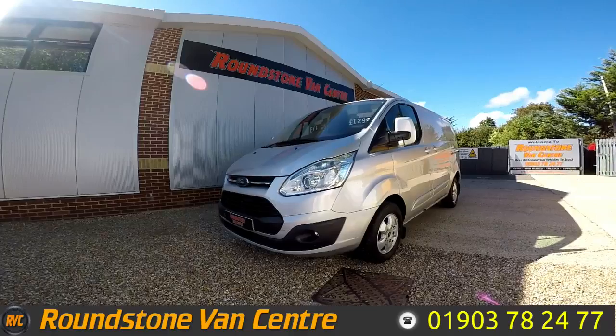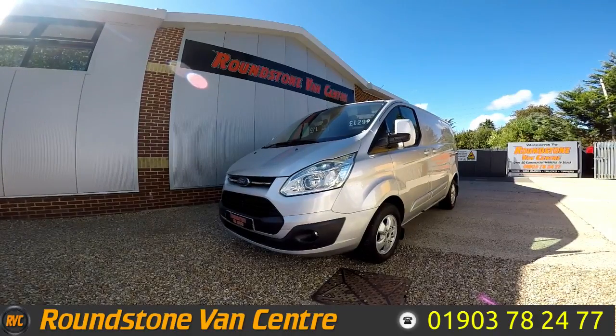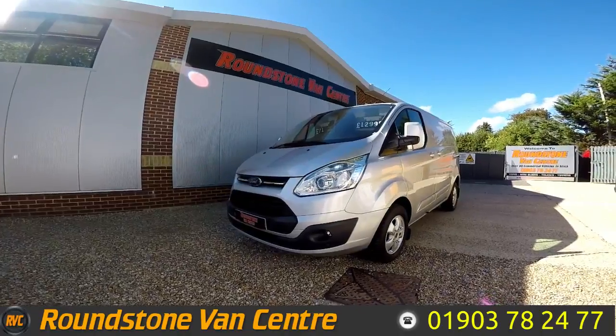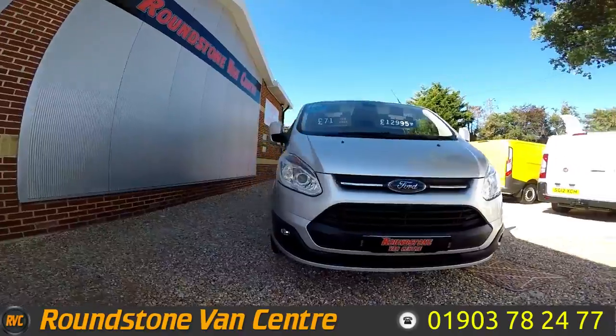Hi, my name is Mark and I'd like to show you around our Ford Transit Custom 290 Limited short wheelbase panel van. This is a 2015 model that has had one owner from new, comes with a spare key and a new MOT. As you can see, you can purchase our van for as little as £71 per week.